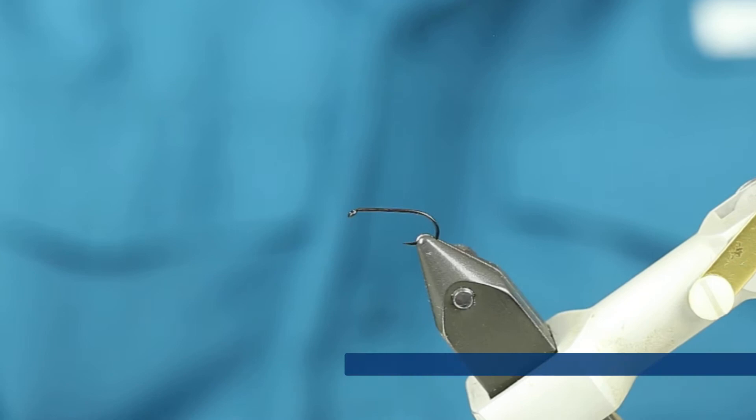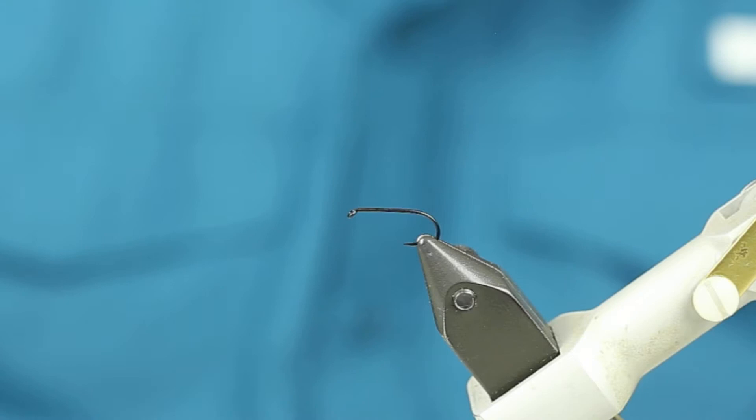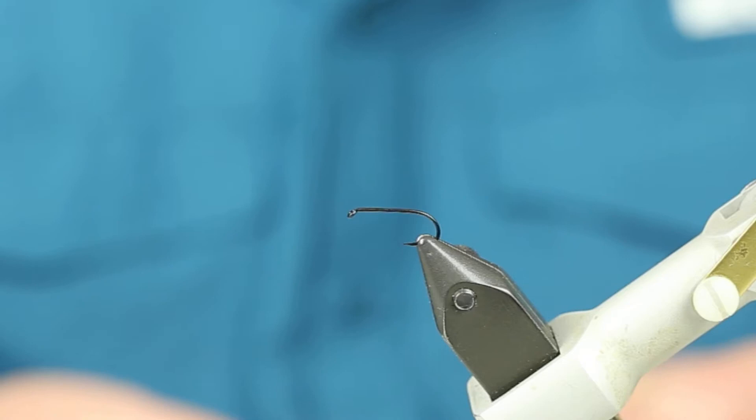We're tying the Granum Caddis Dry Fly, and this is what it's going to look like. This is a very prolific fly, the Mother's Day Caddis, that happens at the early part of May. Very exciting for the fish. We follow it just like we do the Green Drake Hatch. I'm going to start off with a dry fly hook — this is a size 12.